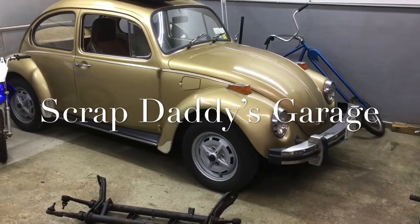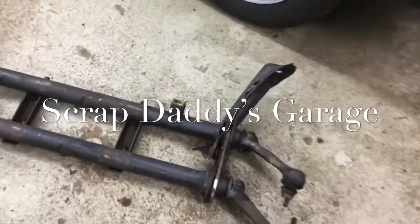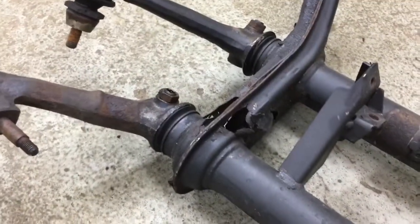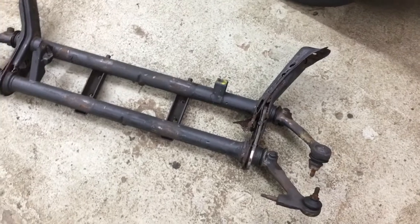Welcome back. Today we're working on parts of the bug project. We're going to be tearing apart the old beam suspension that came out of this because of all of this rust, so there are plenty of good usable parts on this and we're going to be breaking this thing down.